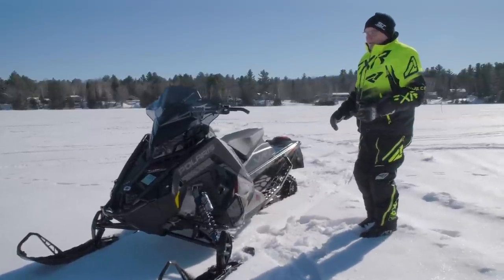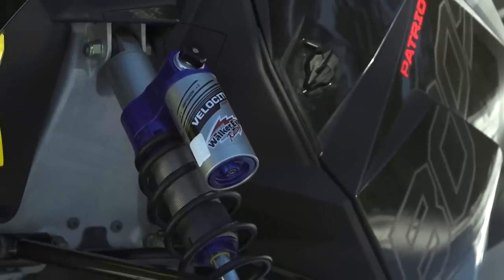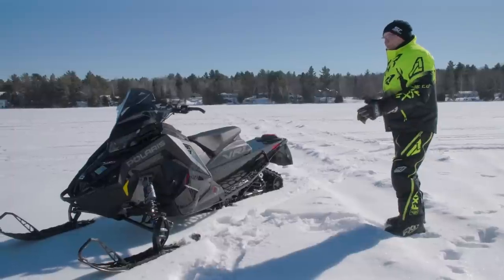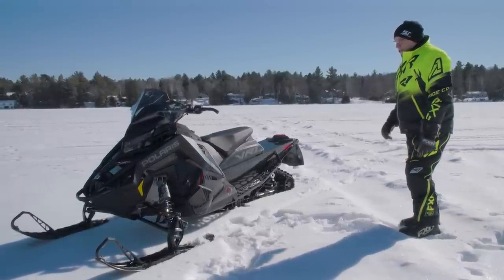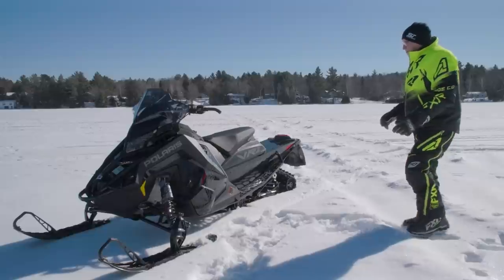Overall you've got the Matryx bodywork, Walker Evans Racing compression-side adjustable shocks on the front and rear arm, and a non-adjustable damping but preload-adjustable shock on the front arm. It's a 137-inch sled, and it needs to be because there's a lot going on here - a lot of power.